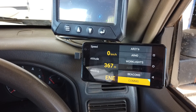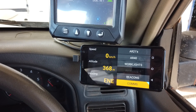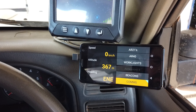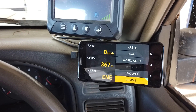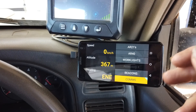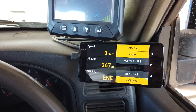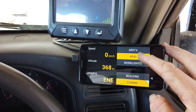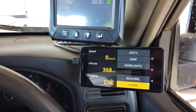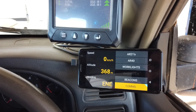Here we have a LINX installed into one of our vehicles. As you can see, there are a couple of different screens we can utilise with LINX. At the moment we're displaying the speedometer module as well as the switchboard module. On the switchboard module we can turn individual items on and off manually, like our AR21s and AR40 light bar, work lights, beacons and communications.